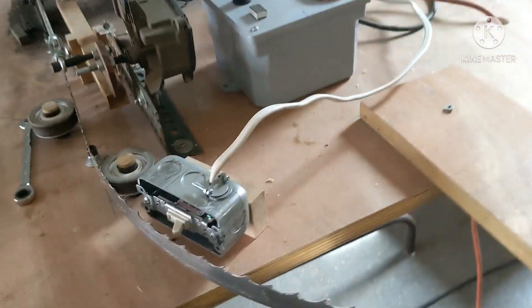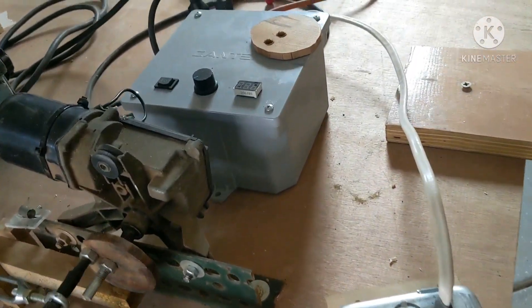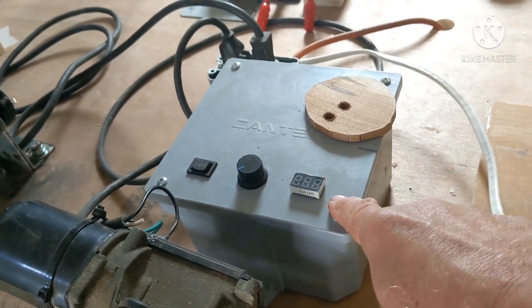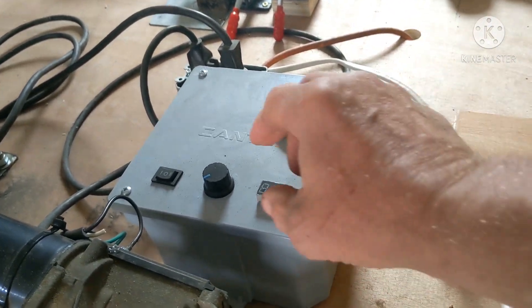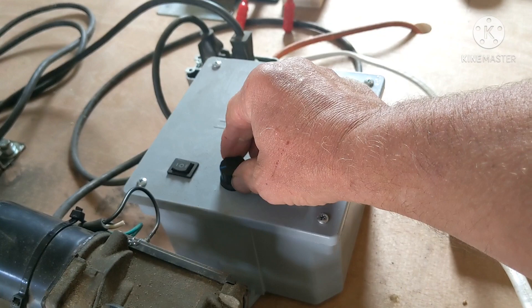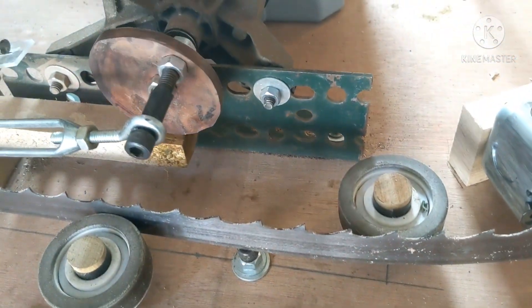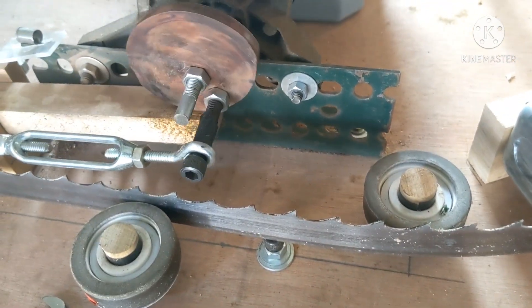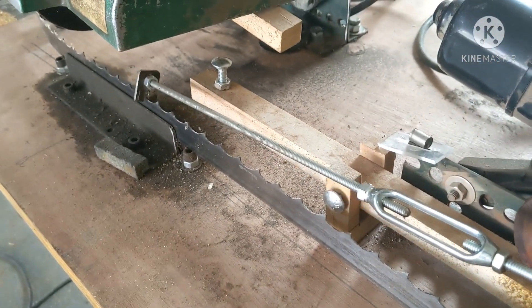This switch here shuts it all off. Before we get sharpening, I'm going to show you how it all works. Inside here is the 120 to 12-volt DC converter and a pulse width modulation control unit. To turn it on, just turn the knob, and that's going to start this cam moving, and it's going to start pushing the blade. I can speed it up or slow it down.